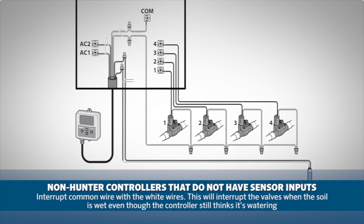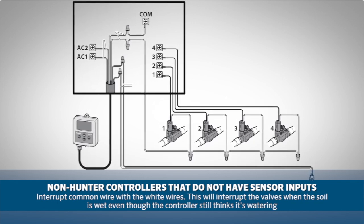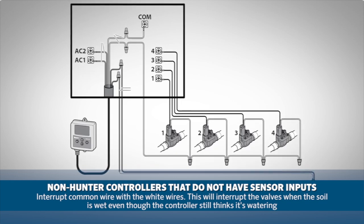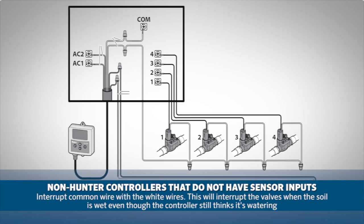If you are connecting the module to a non-Hunter controller that does not have sensor inputs, you can interrupt the common wire with the white wires. This will interrupt the valves when the soil is wet, even though the controller will still think it is watering.